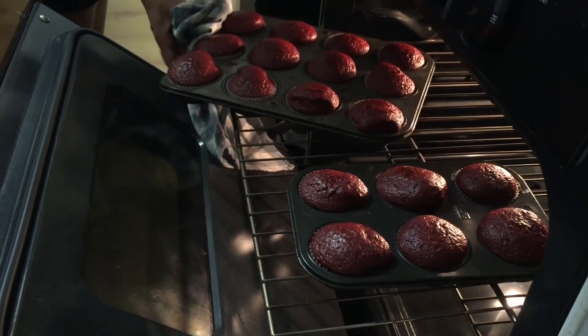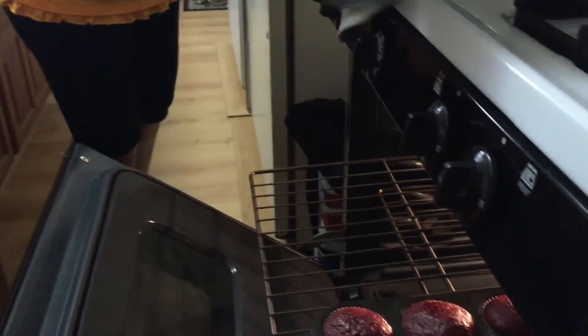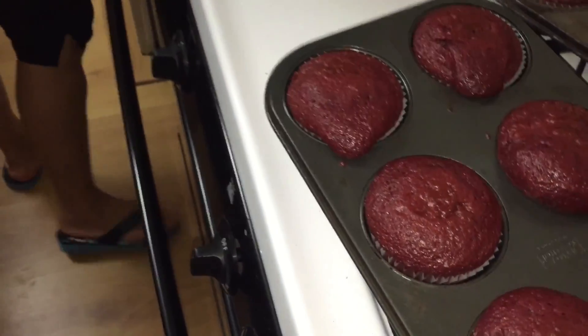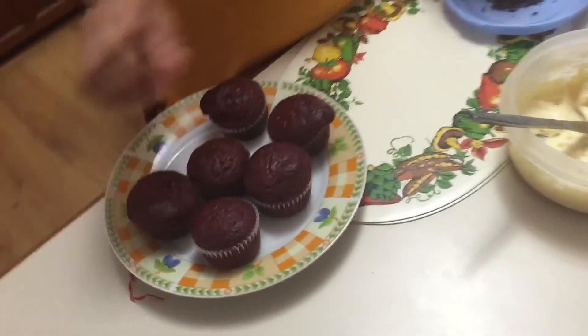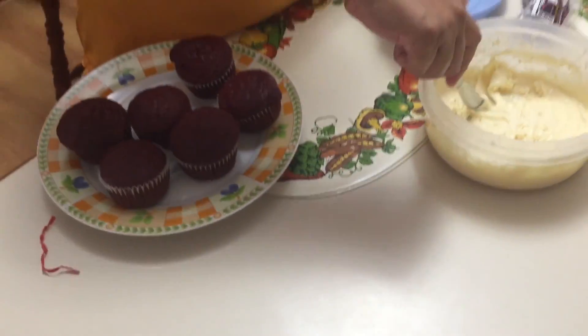Box cake, box cupcakes — that's what we make. We're gonna stab one just to make sure they're done. The knife comes out clean, so those cupcakes are good. Check that 1080p quality! Now we're gonna frost these cupcakes with some frosting.